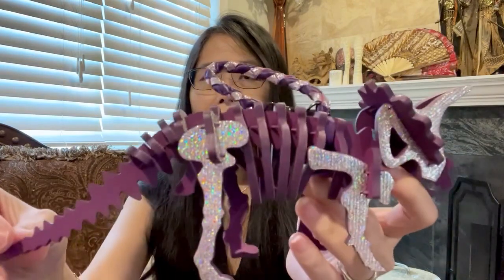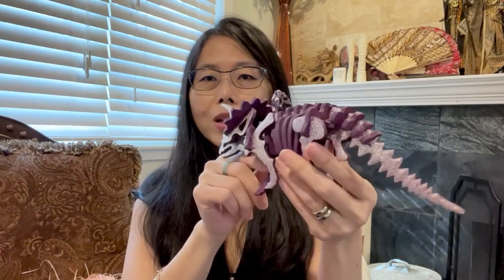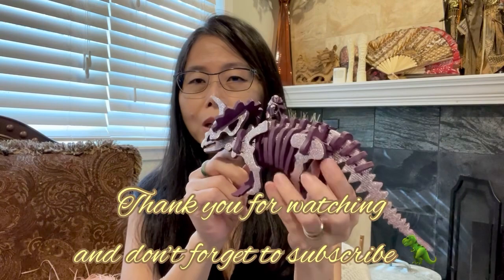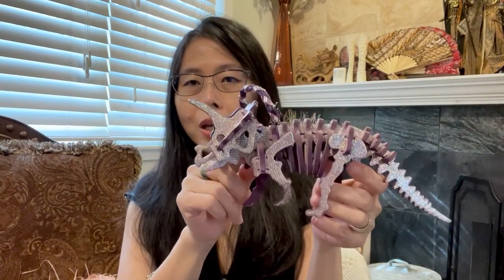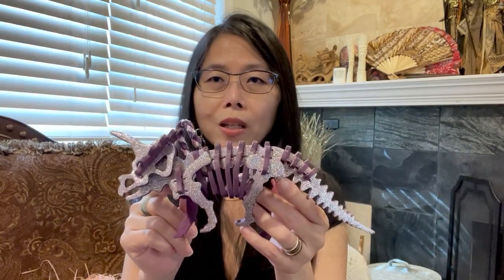I will link her store in the description — you can click it and it will bring you straight to her store on Etsy. If you have any questions let me know, and please give a like and subscribe. I'll talk to you next time, bye bye!